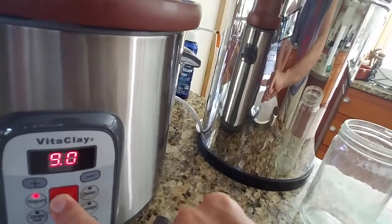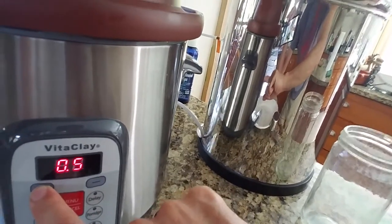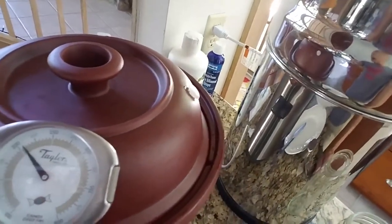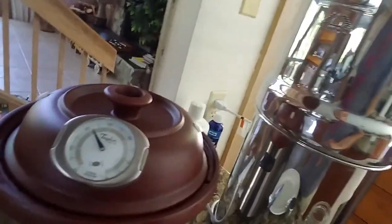If you wanted to adjust from there — I did this rendering at about a six — I went to about a six and left it, and it goes up and down from there. Right now it looks to be at about 212°F, which seems a little high given how much boiling I'm seeing.